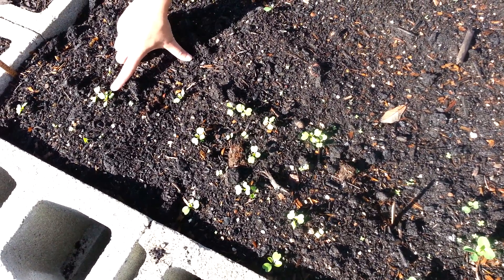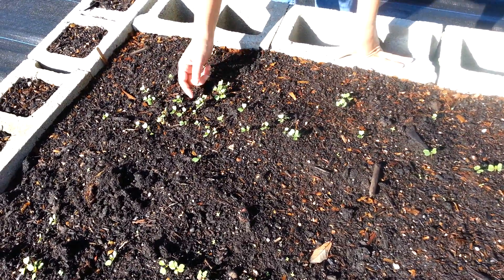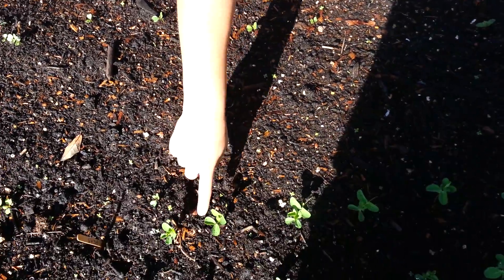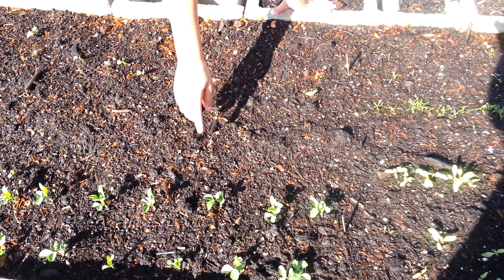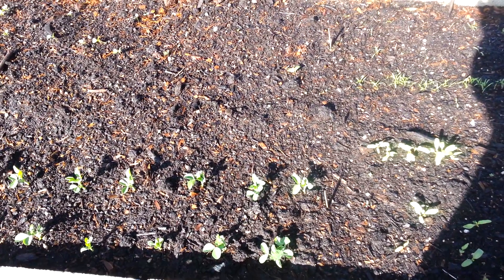Over here I have some arugula. Here there's a big row of some kale. These are kind of curling up too. Over here I have pea shoots which are really tall. I came by yesterday and they seem to have grown maybe even a half an inch since yesterday.